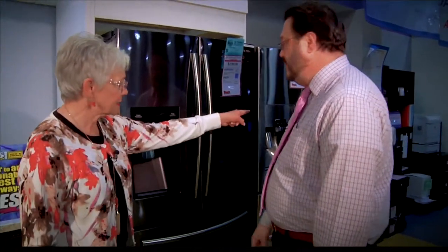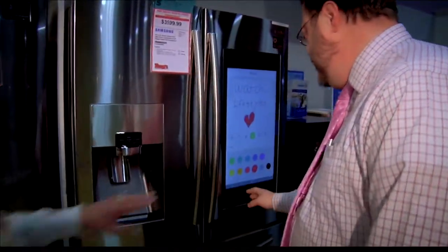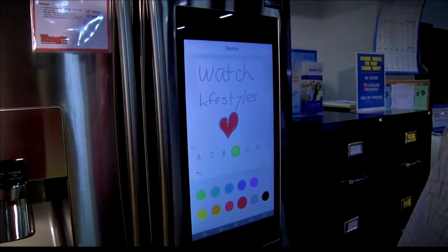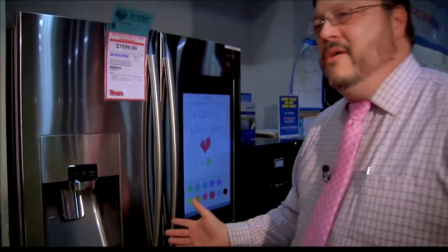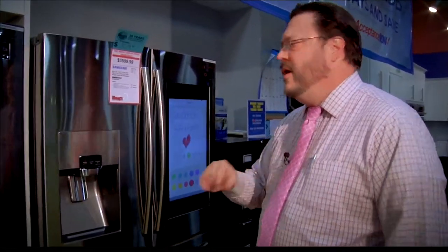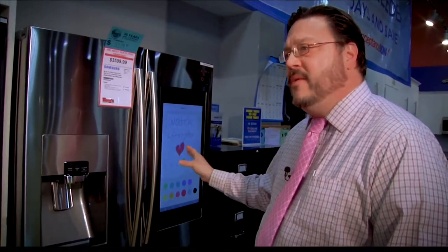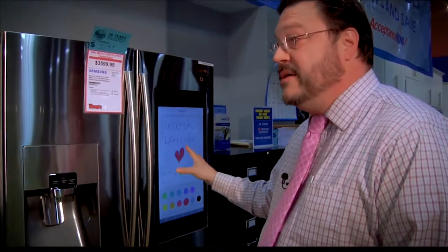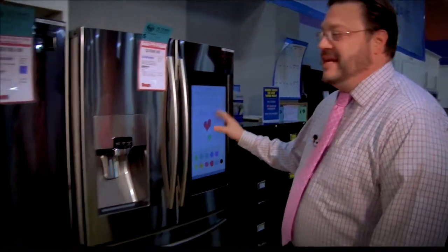Now this one has a computer screen on it. It does have a computer screen — this has the hub built into it. This is kind of the new thing with smart home technology. Say someone rings your smart doorbell, their picture will pop up here and you can communicate with them through the refrigerator. You can post notes for family and it will tell you when the milk is about to expire. Sign me up — the new smart technology is great.